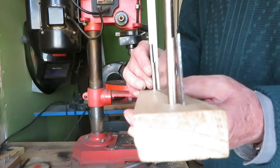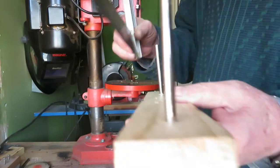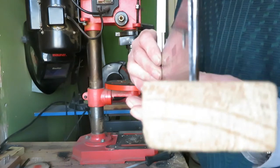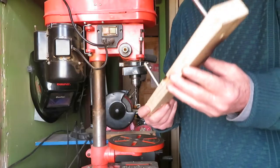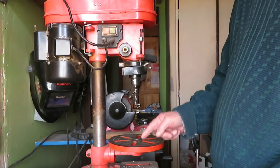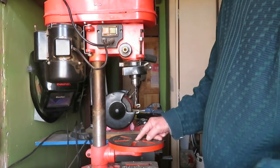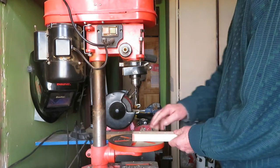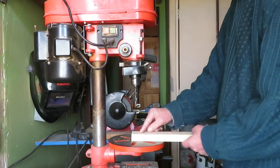If we flip to the other side we'll see that the deviation is at the top. This gives us the deviation for the Z axis. If we want to know the deviation for the Y axis, we have to make the hole in this position, then turn the wood and make the other hole there.